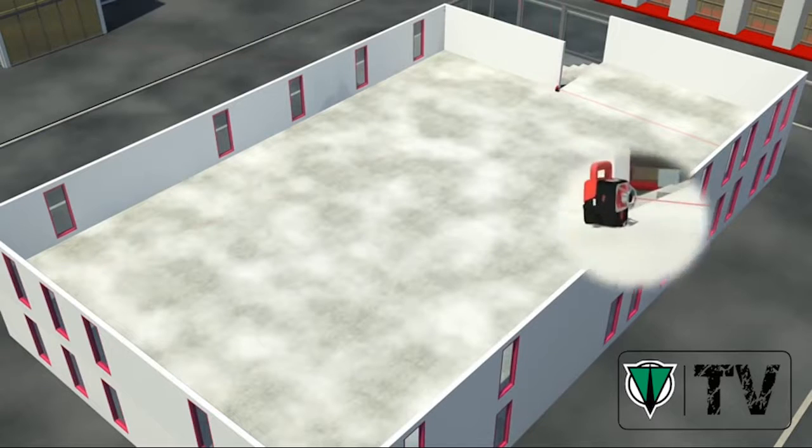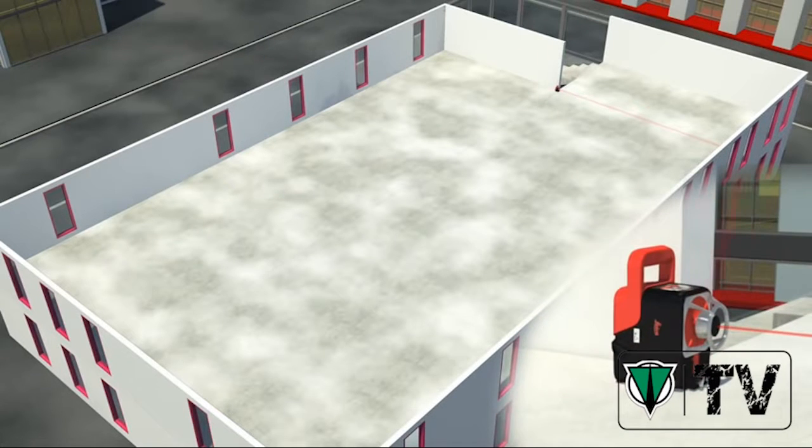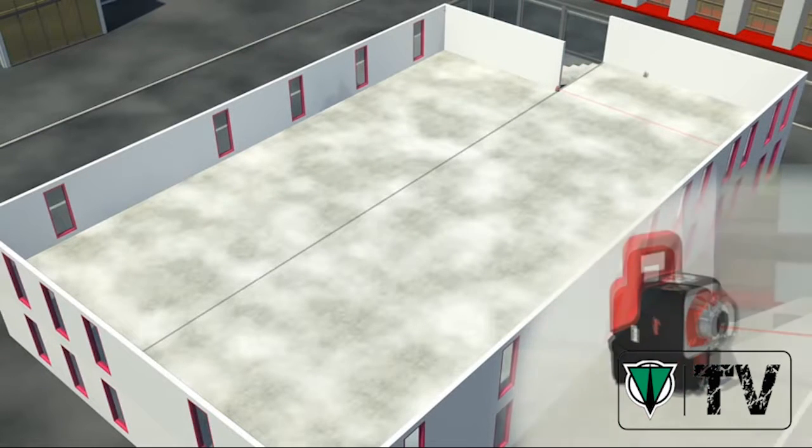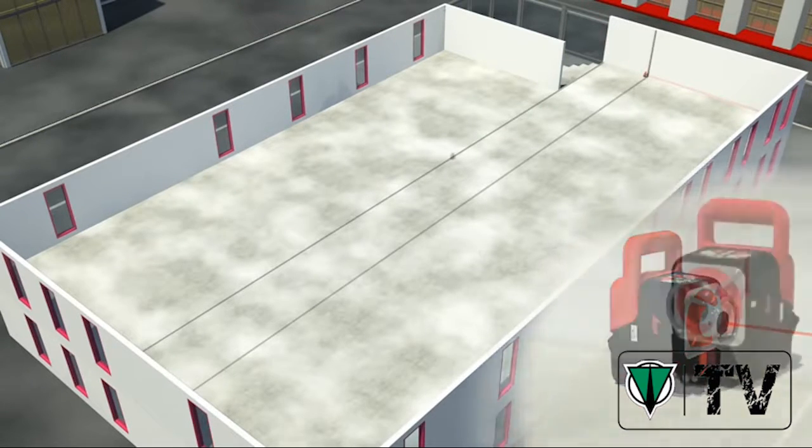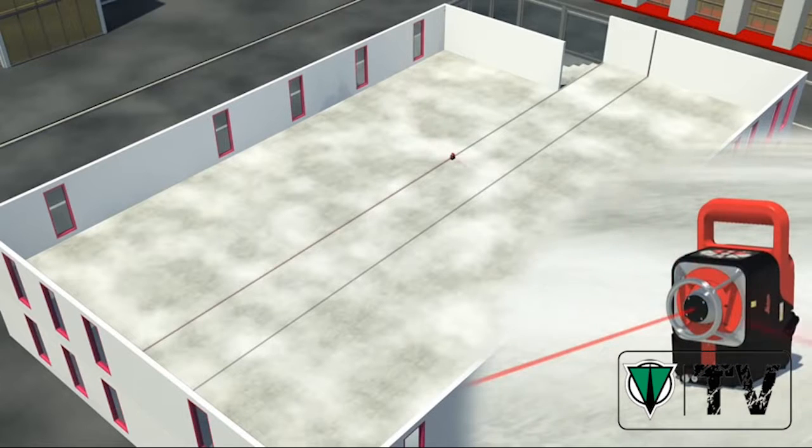The combination of a vertical 360-degree reference plane and the plumb beam greatly simplifies your layout and staking out tasks. Whole drawings can be transferred into a room step by step.